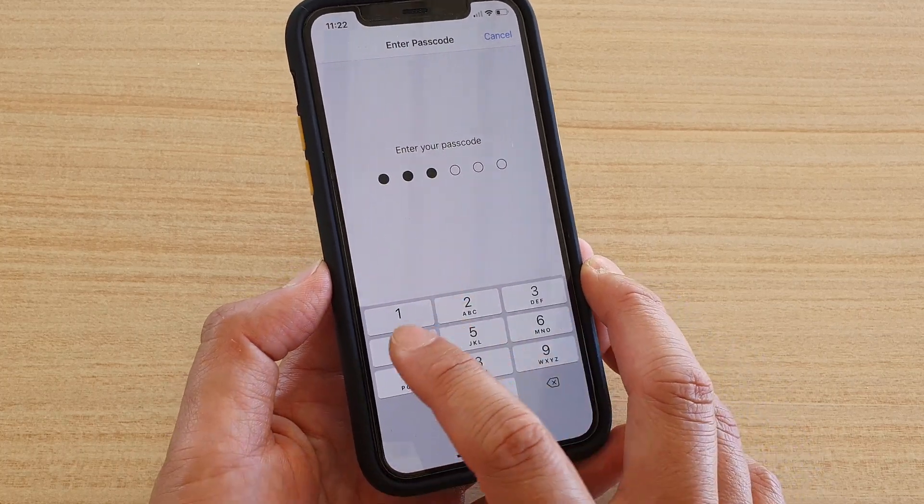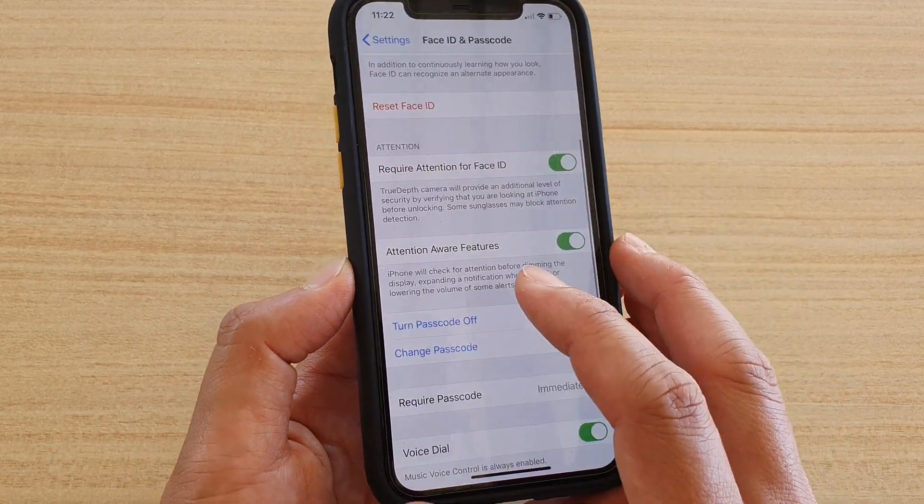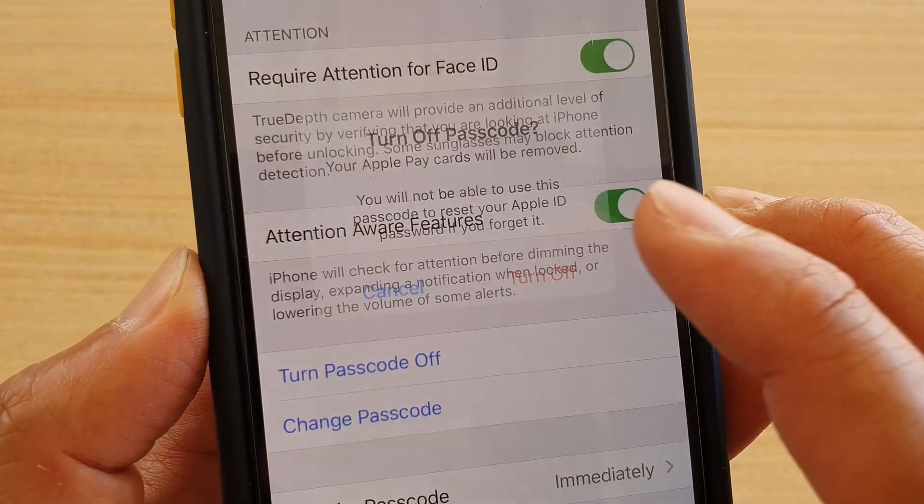Next, we need to put in the current passcode that we are using for the phone, then go down and tap on Turn Passcode Off, then tap on Turn Off.